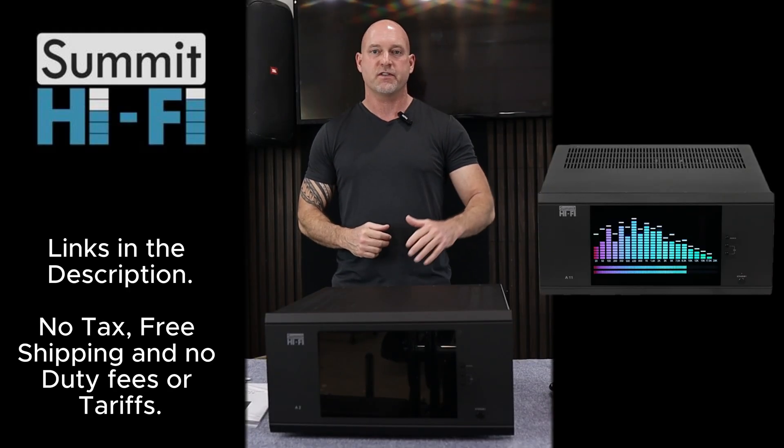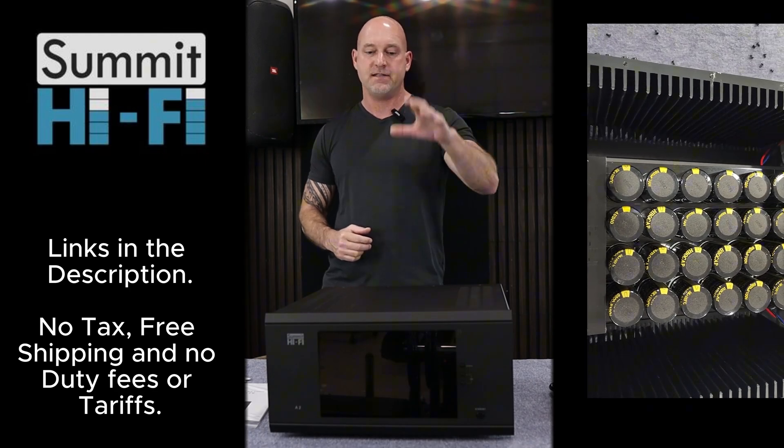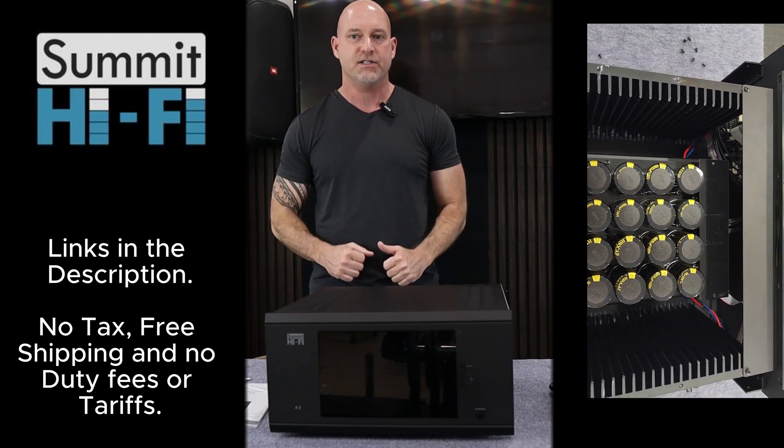Hey guys, welcome back to Home Theater Guru. Today we're going to be checking out this beastly amp right here, the Summit Hi-Fi A2.